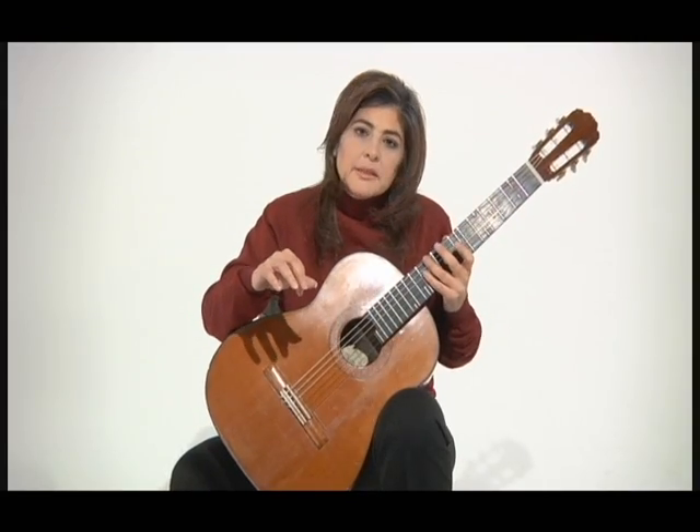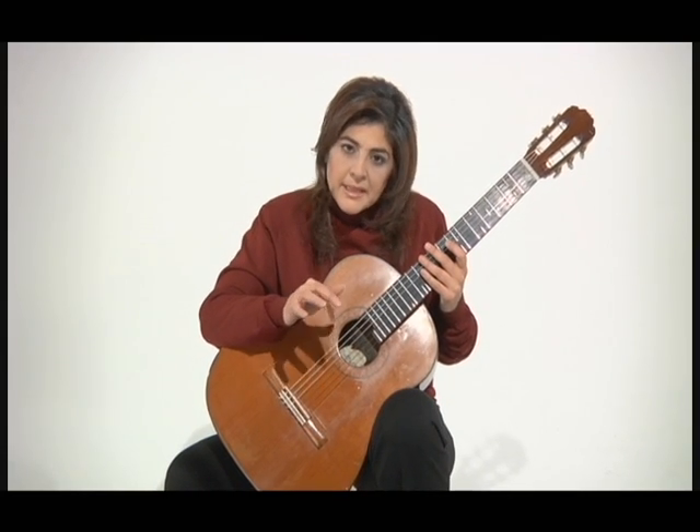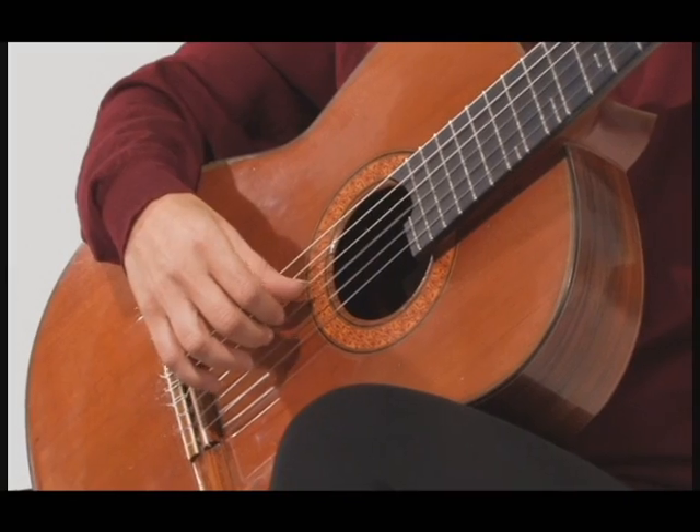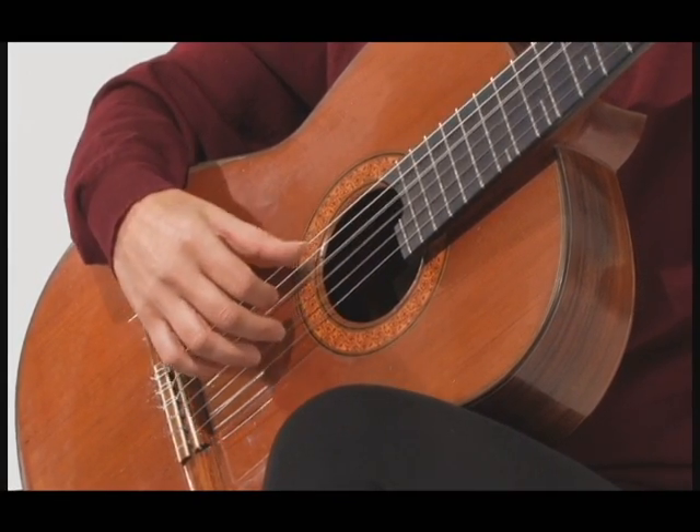You can get a lot of speed using P-I, and whenever you get to basses and then you have to jump to a chord, it comes in handy to have that technique.